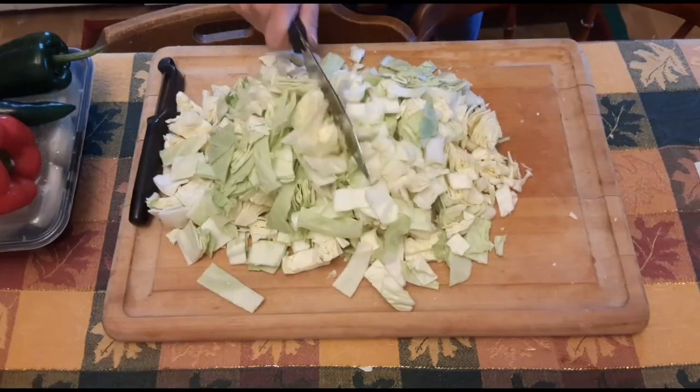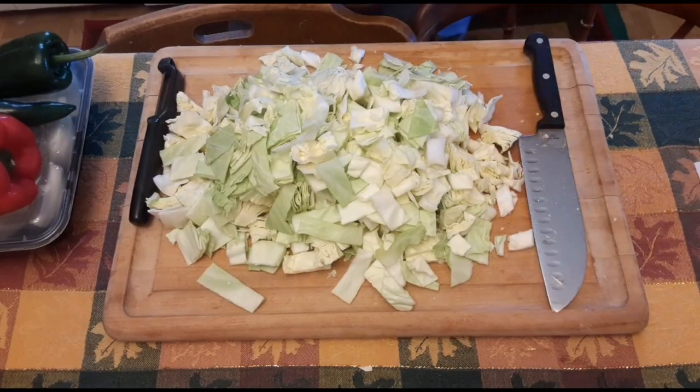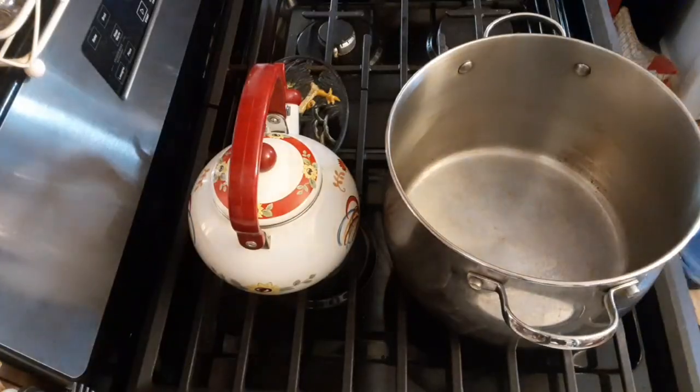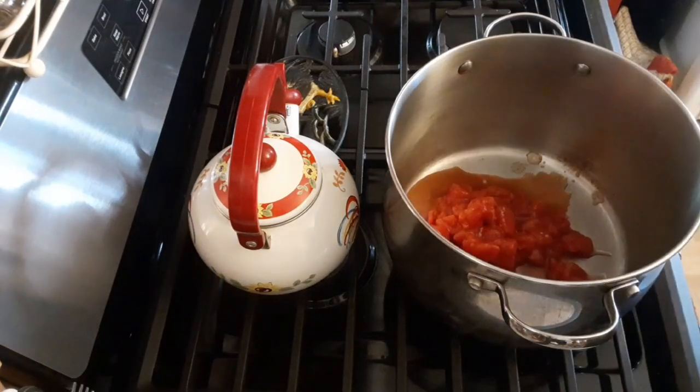We're going to start off by chopping up some cabbage, and there it is. Then after that's all chopped up, we're going to get a very large pan and put in two cans of diced tomatoes.